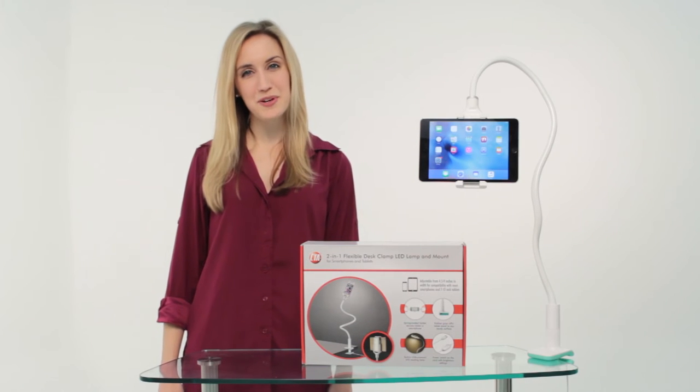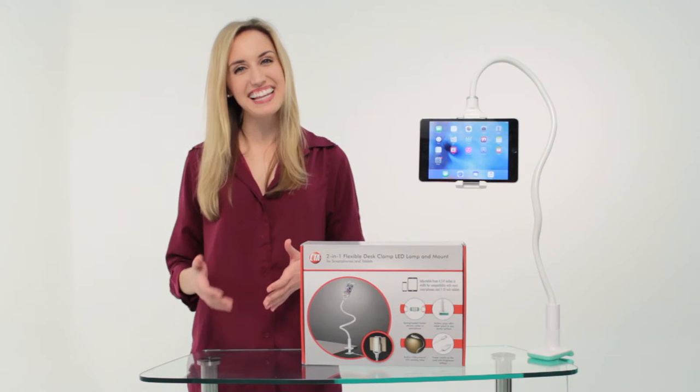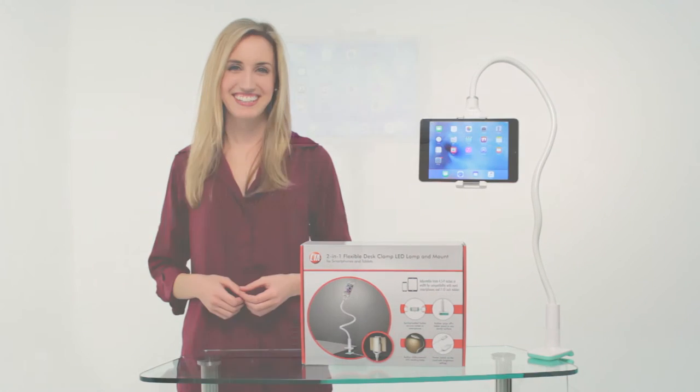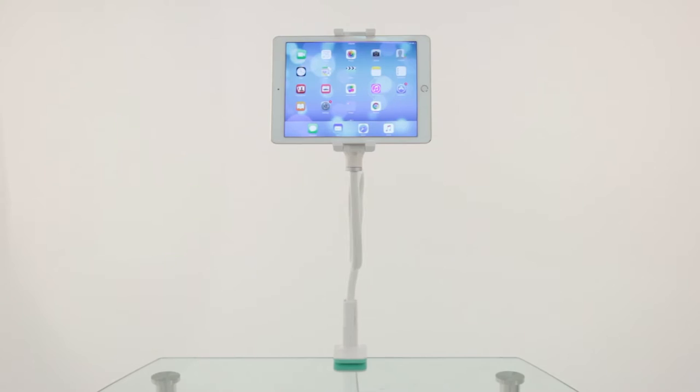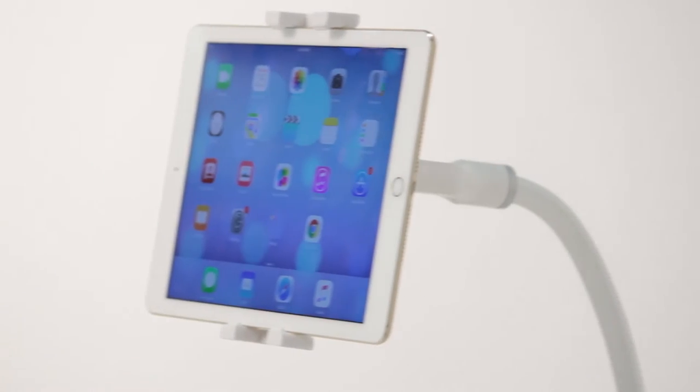Make the most of your tablet or smartphone's portability with CTA Digital's 2-in-1 flexible desk clamp LED lamp and mount. This mobile device holder and lamp combo is the perfect addition to any desk, nightstand, or coffee table.